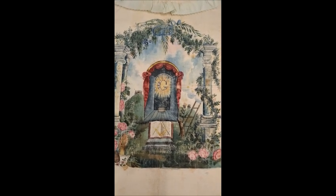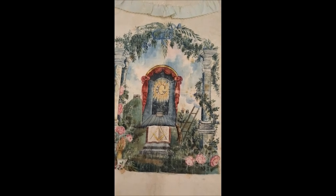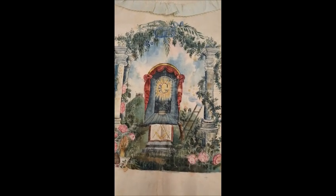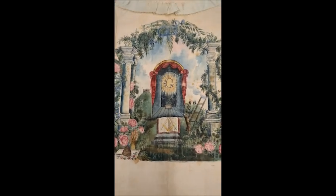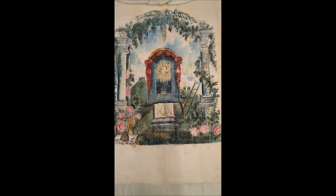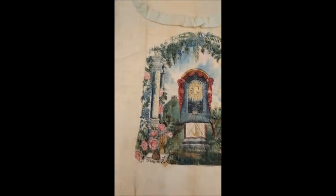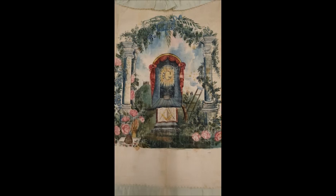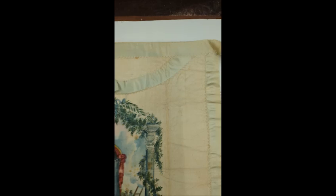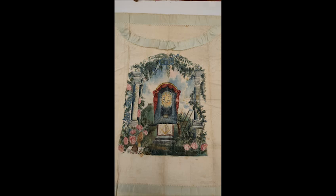I believe it is done in ink and then hand-colored, possibly in a watercolor substance. It is absolutely gorgeous — the coloring is still very vibrant. For its age, it's in very good shape, except for the ties, which are beginning to deteriorate a little, and there is some ripping at the top corners. But if this is going to be preserved and put in a frame, it will remain as such for the next hopefully 100 plus years.